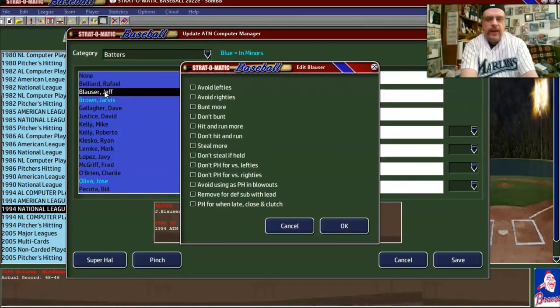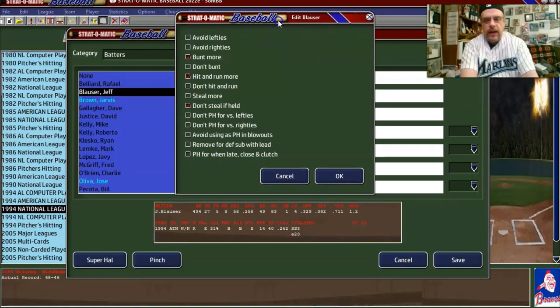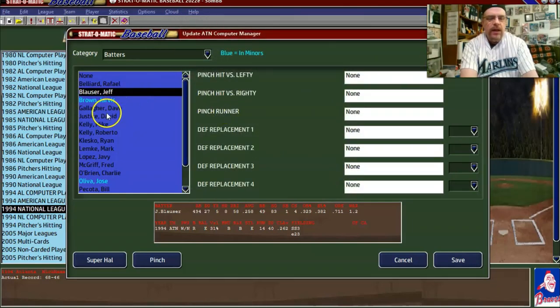Jeff Blauser is a good bunter, good at hit and run, and terrible at stealing. So we'll say 'bunt more,' 'hit and run more,' and 'don't steal if held.' He batted .258 and had a .329 on-base percentage.